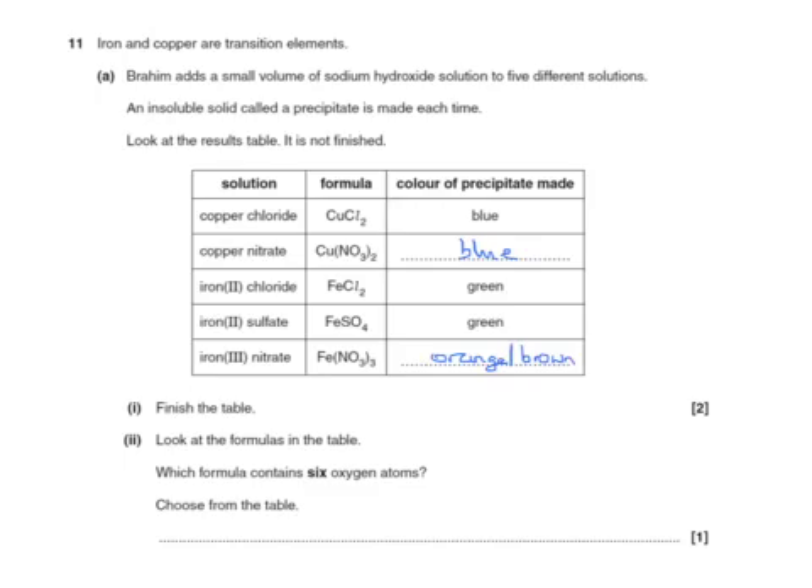The second part of the question asks: which formula in the table contains six oxygen atoms? Not six atoms in total, but six oxygen atoms. Let's check each: this one contains no oxygens; this one contains three in each nitrate group but is doubled, making six — that's our answer. No oxygens here; this one has only four oxygens; and this one has three nitrate groups giving nine oxygens. So the answer is copper nitrate, Cu(NO₃)₂.